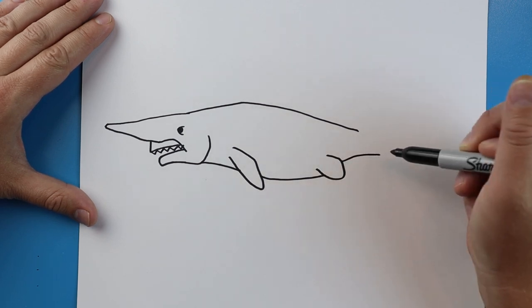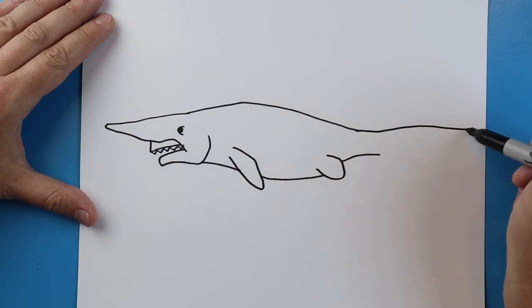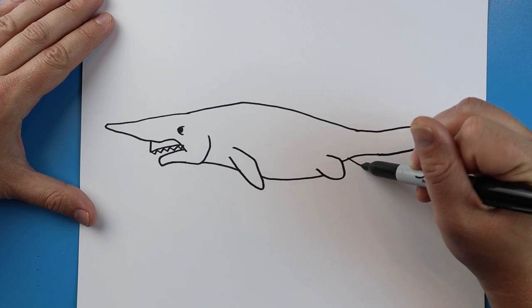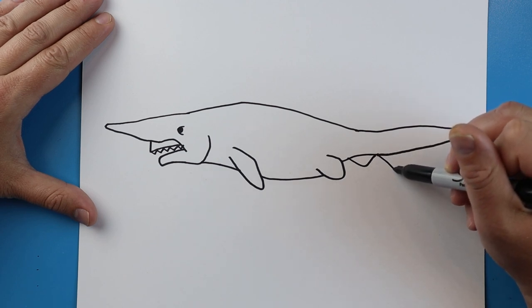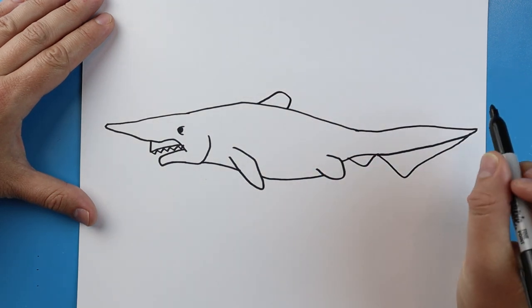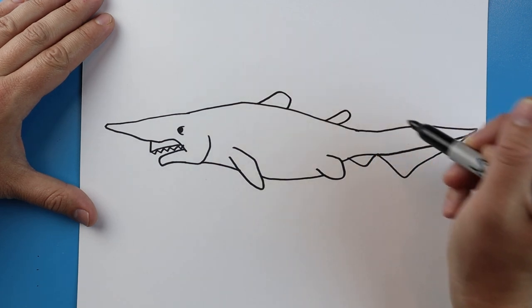Then we're just going to bring this line up. Starting at the top we're going to make a long line that comes out here, comes to a point and comes back. We're going to add another little fin or flipper right here. On the tail we're going to draw a line going down and then up. Starting here I'm going to make a line going up, down and around, then make a little line going up and coming back.